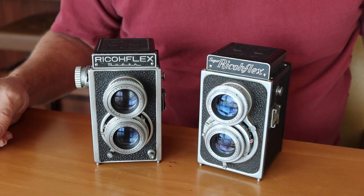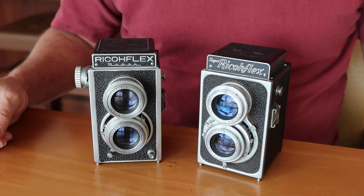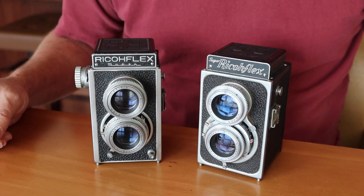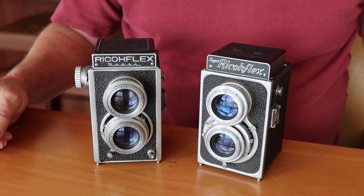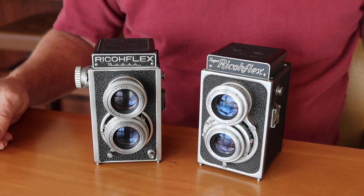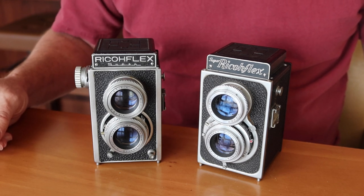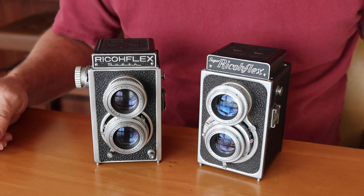Hello again everyone from Tokyo, Japan, and welcome back to Japan Vintage Camera, where today I'm going to be making a video about a couple more Ricoflex twin-lens reflex cameras. In this case it's going to be a couple of the more unusual models, ones which I don't often come across here and ones which I don't frequently have for sale, because they're a little bit harder to come by than the usual ones which I acquire.